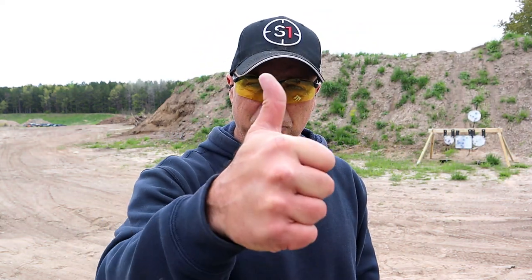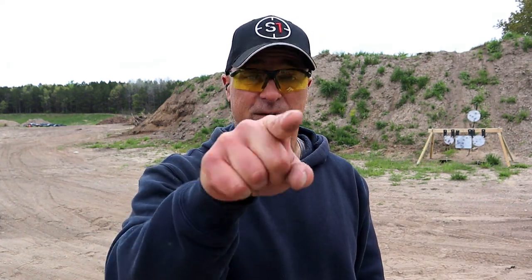If you like videos like this, please subscribe and share. I always appreciate the thumbs up button. Thanks for watching and you guys be safe.